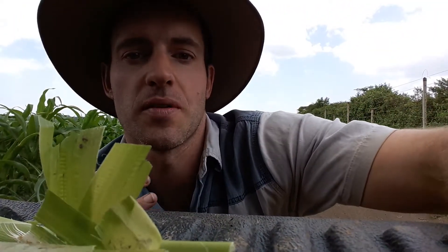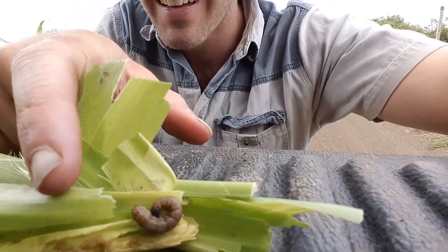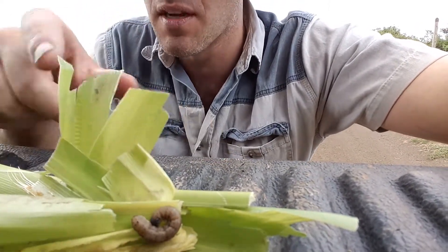Hi, I'm David Jones, independent agronomist with Crop Nuts. I have some classic fall army worm here for you — that guy, all the hallmarks, all the symptoms.